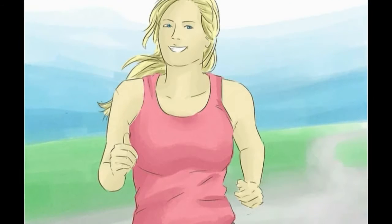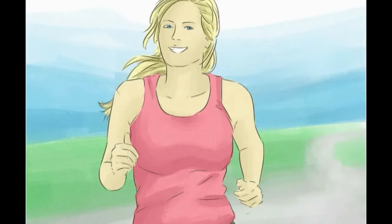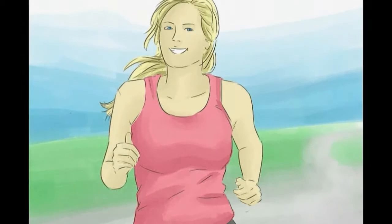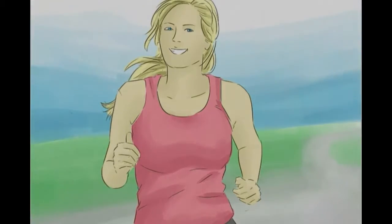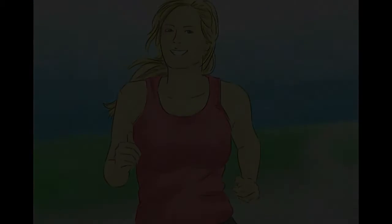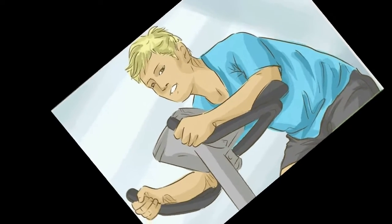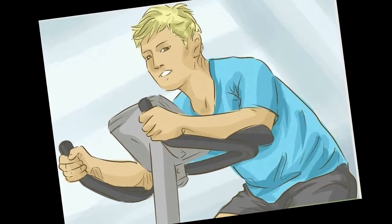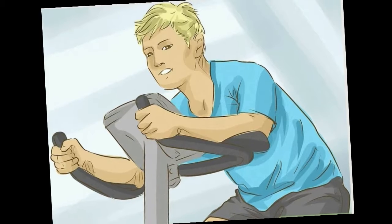Start by walking to lose weight. Walking around your neighborhood costs nothing and is a great way to start moving. You can also try other low-impact exercises like swimming, riding a bike, or jogging. To try machines at the gym, you can use a treadmill, an elliptical trainer, or a stationary bike.